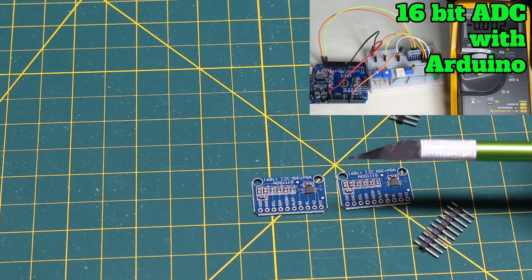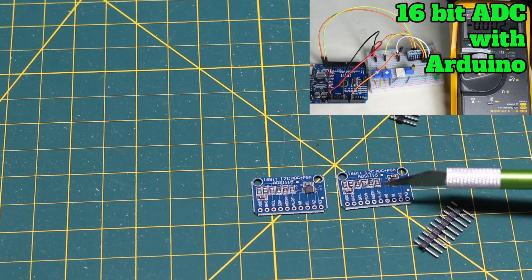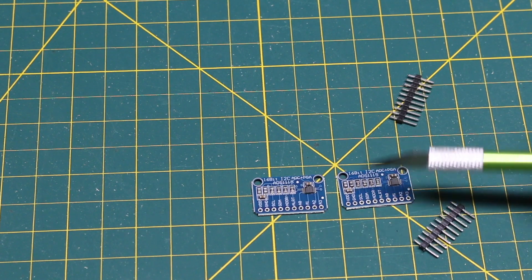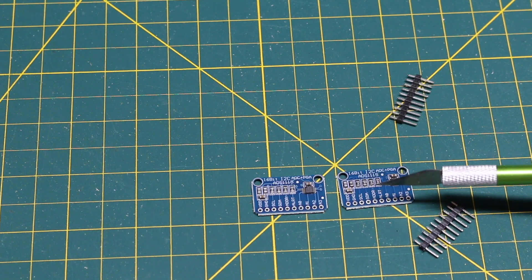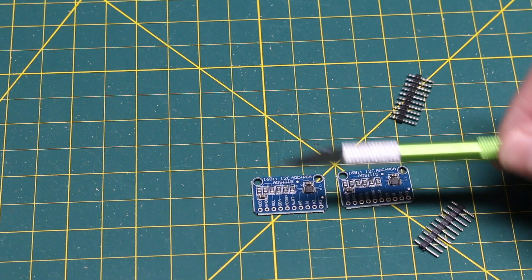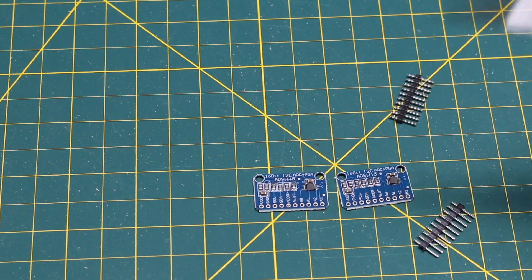I did a video a couple of years ago on at least some of the features of these. I may have to reference that myself when I go to use them again. As always it's good to have modules lying around in case something breaks, or if I want multiple projects simultaneously that each have to have multiple analog to digital converters — I can have an Arduino here, an ESP there, talking to each other and needing separate hardware. So adding to what I've already got.